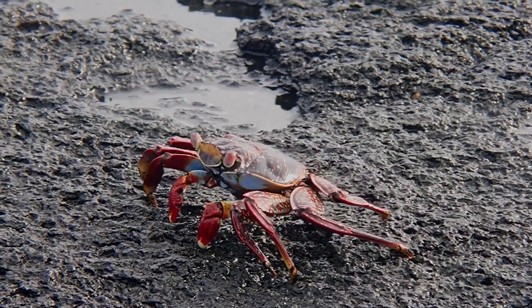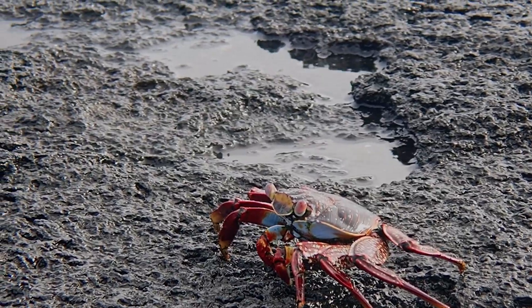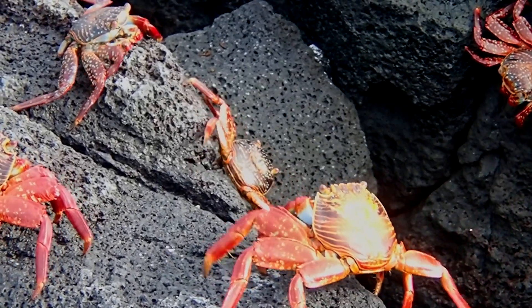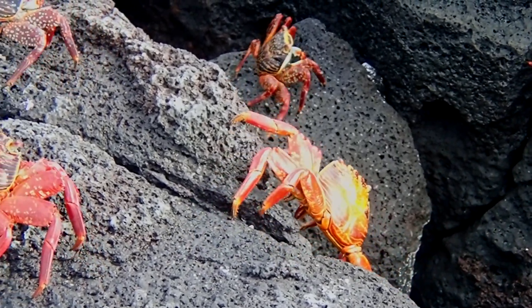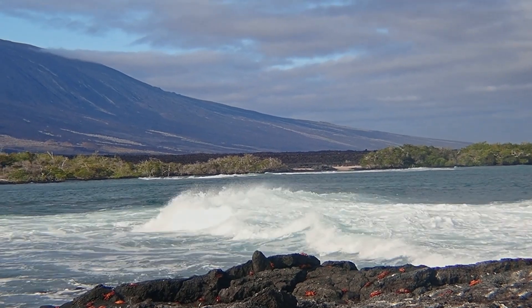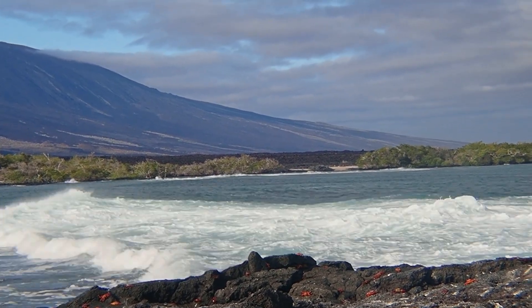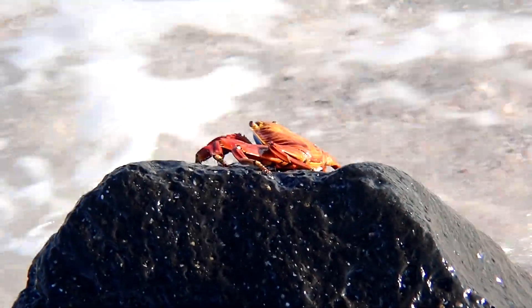The Sally Lightfoot crab is a shore crab that is common throughout the Caribbean and the eastern Pacific Ocean, from Mexico to Peru, including the Galapagos Islands of Ecuador. The crabs live in the intertidal zone, where the waves break on rocky shores. They cling to the rocks and follow the movements of the tide.